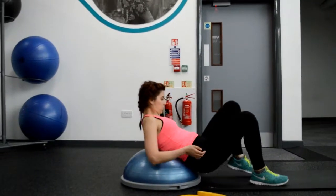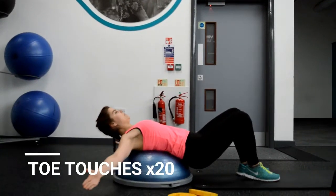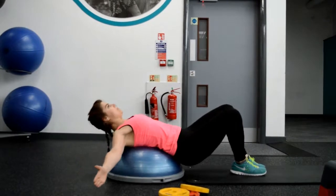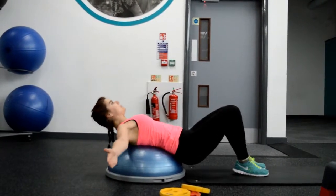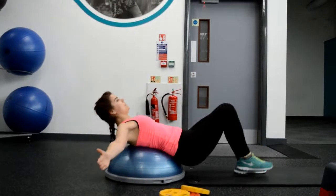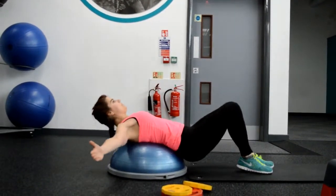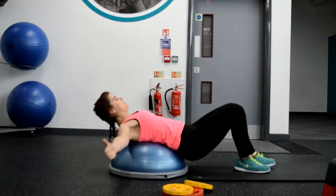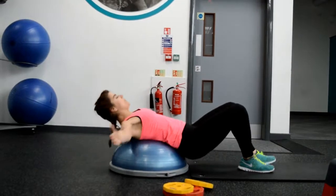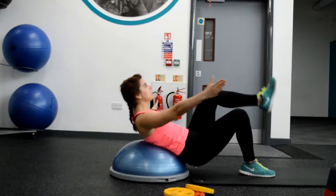Moving on to the next exercise, we are doing toe touches. I'm keeping my lower back on the ball and I'm rising my knee and hands together. One and two and one and two — focus on the scrunch and put the effort in it. Keep your core tight and you will feel a lot more in your lower abs.